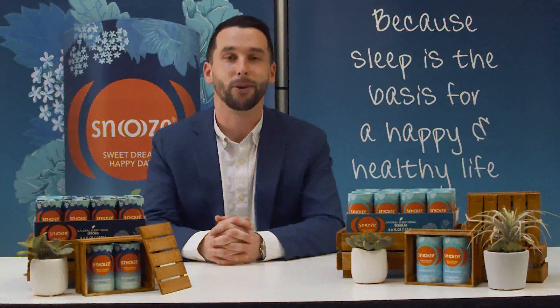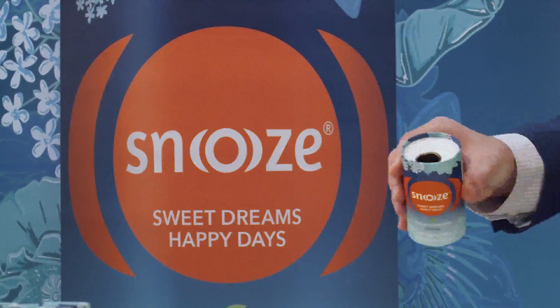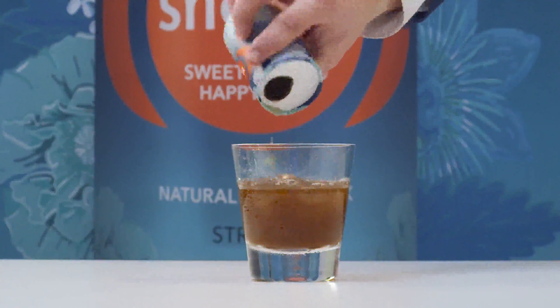Snooze is meant to be drank shortly before bed. Just shake it, peel, and enjoy. It can be room temperature, chilled, or heated up, but be sure to only drink one can per night.